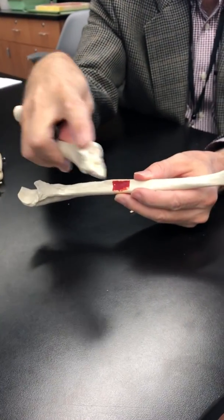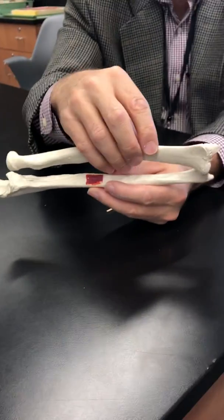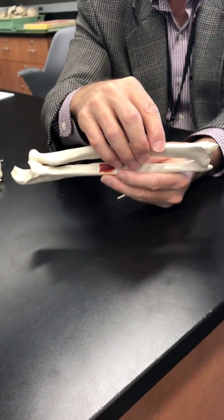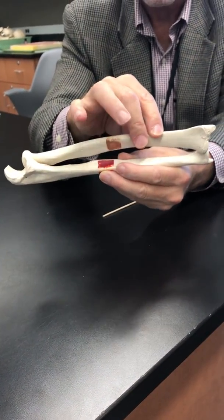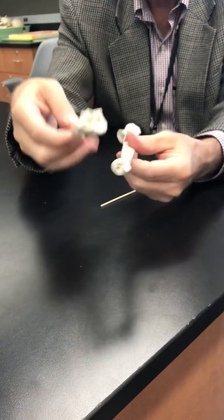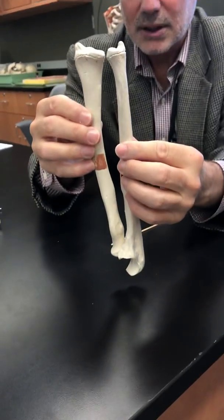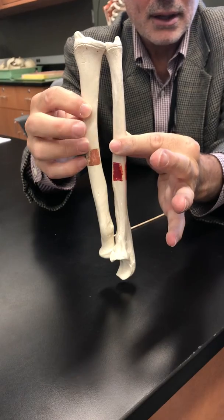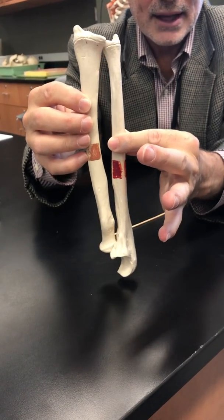The ulna fits together with the radius — there's a little notch in the radius for the ulna. Putting them together shows how they fit. In between the two bones there's a thick ligament, the interosseous ligament, that holds them together nice and tight.